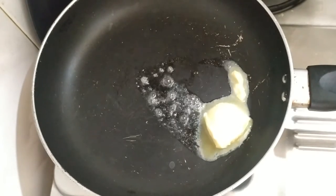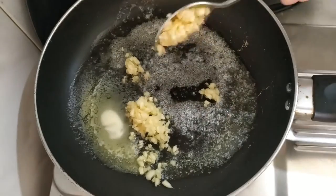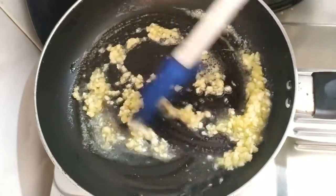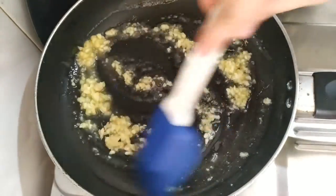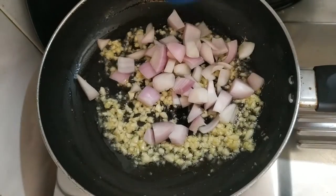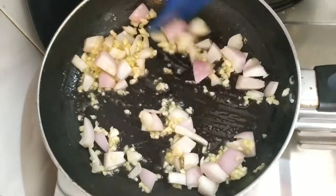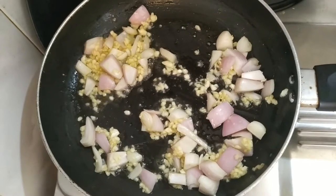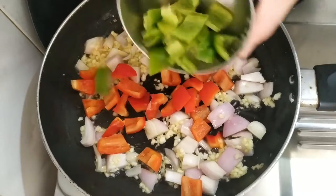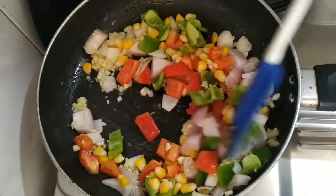Now I will sauté vegetables in a pan. I am using butter here. If you prefer olive oil, use that — refined oil tastes a little different. I have added a lot of garlic, about 7 to 8 cloves, chopped well, and I will sauté on low to medium flame. Next I added 1 onion cut in small cubes and sautéed for 1 minute. I am also adding green capsicum and red bell pepper. You can add baby corn, carrots, or mushrooms — your choice. My children like these vegetables.